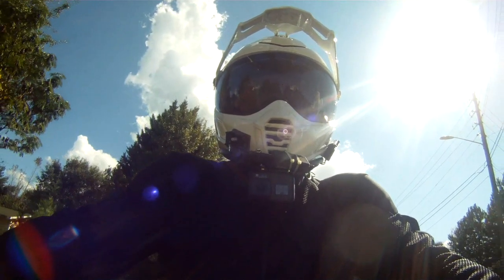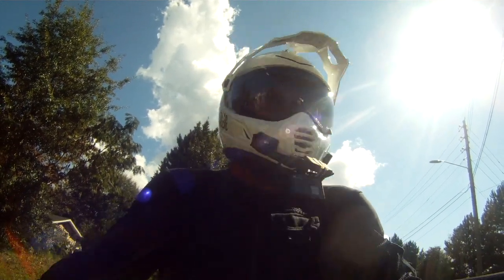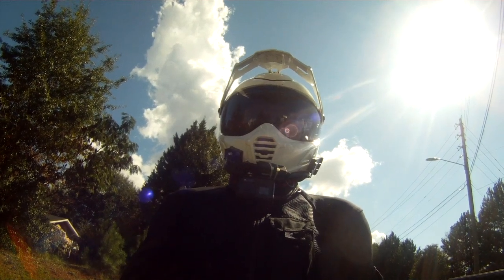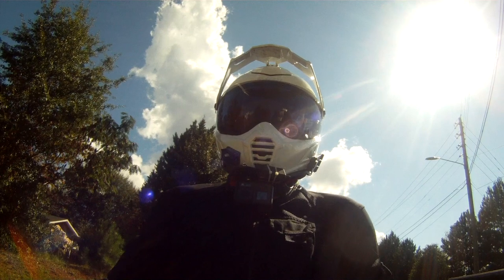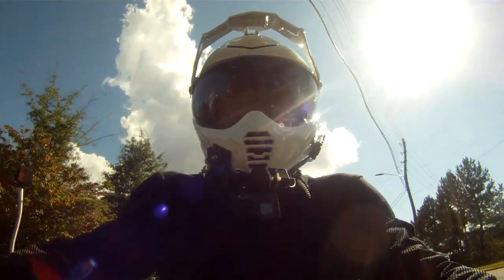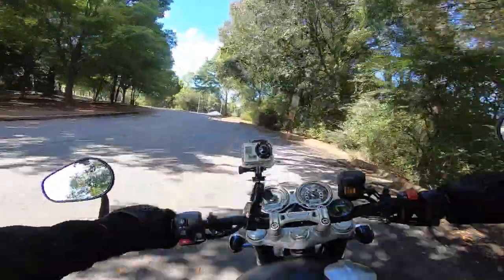The rear shocks feel very firm — surprisingly firm, sporty. I suppose it is a Speed Twin, but you know how these retro things go sometimes — they're often sporty in name and less so in nature. But this feels firm. I'm not a small guy, but this feels like it would hold its own pretty nicely in the twisties, I would say.